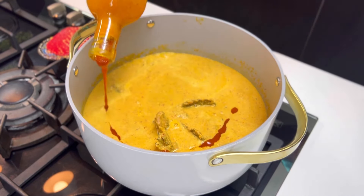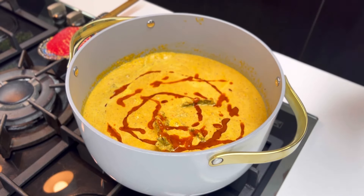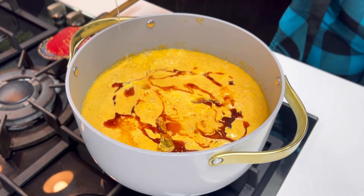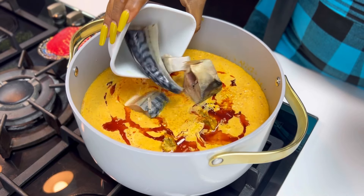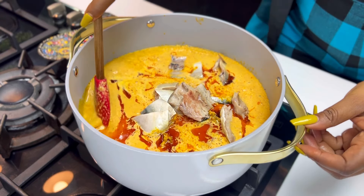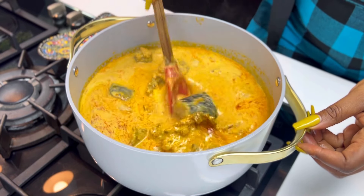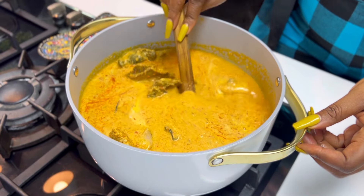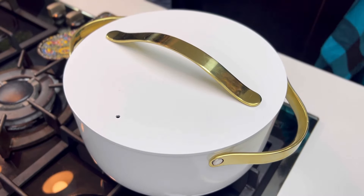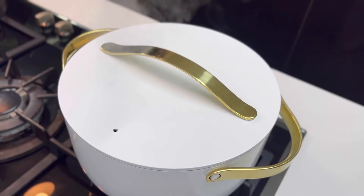One thing I like about Eggusi Ijebu is I do not need to fry it — all I need to do is add my palm oil, add some water, and allow it to cook. Contrary to other types of eggusi, I don't think I've ever seen Eggusi Ijebu being fried before — correct me if I'm wrong. Now add your fish, calamari, prawns, and any other protein you want at this point. Give it a good stir, cover the pot, and allow it to cook for about 10 to 15 minutes. Check on it at intervals and always cook on low heat, because cooking on extremely high heat means your food won't cook well and it won't be sweet.